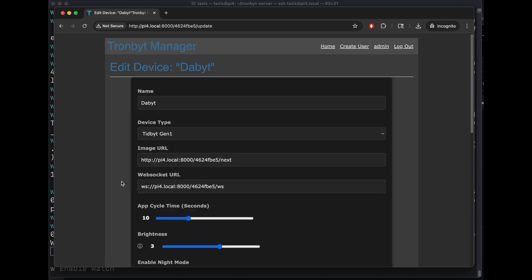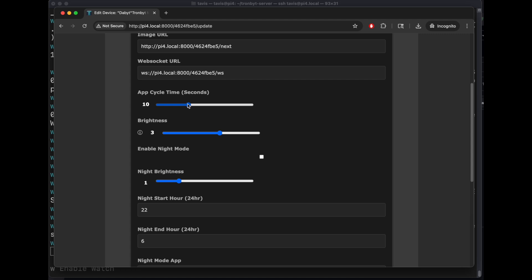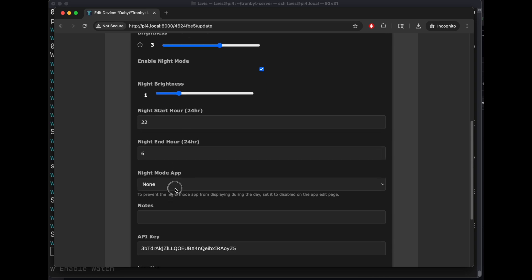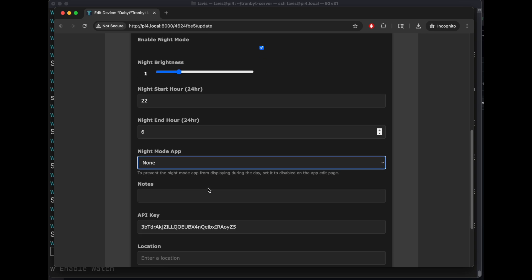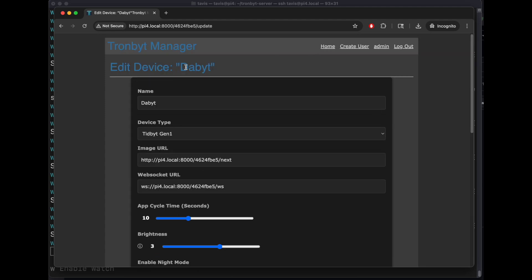Here are the main device settings. If you prefer to use WebSocket, you can use that, but you will need to reflash or do the Wi-Fi portal. The default app cycle time — bring it up if you want to linger, or bring it to one for really fast. Brightness is here. You can turn on night mode so it goes dimmer at night, set the hours for night mode, and also set an app you want — but the app needs to be added prior to that selection. If you want to save your config and all your apps, you can export that as JSON and import it later if you need to do a restore.